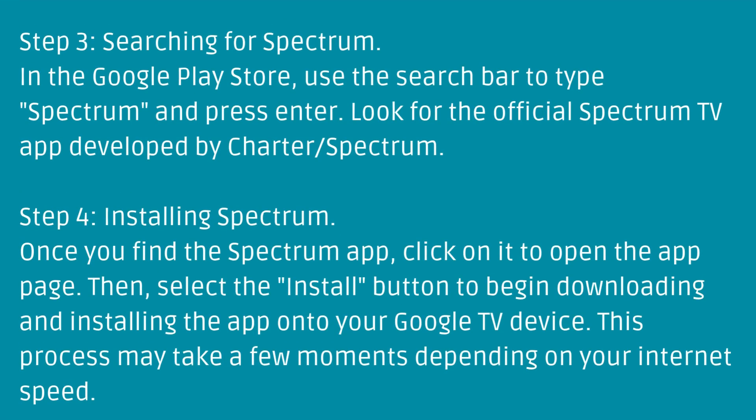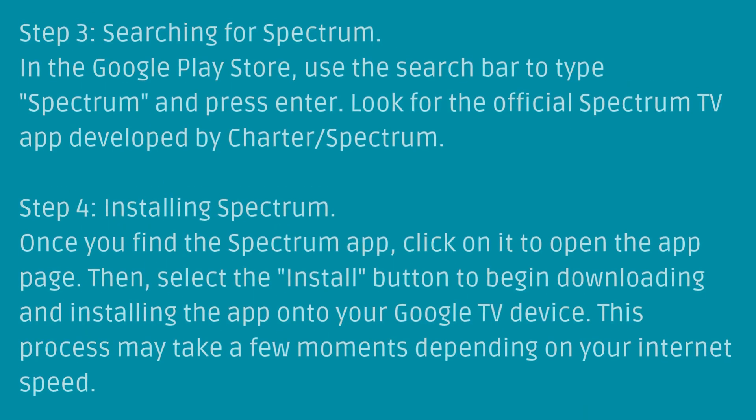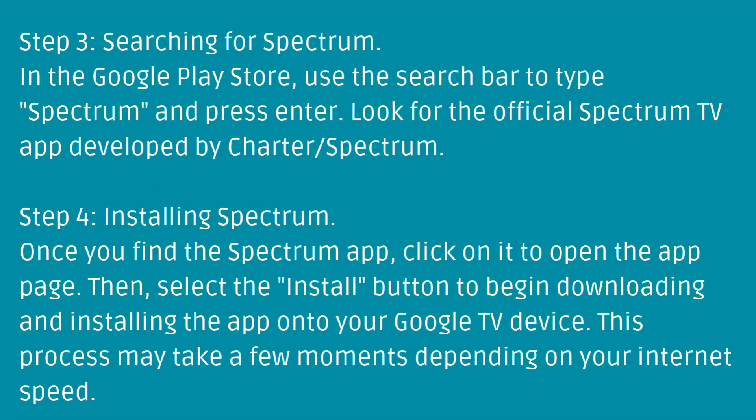Step 3: Searching for Spectrum. In the Google Play Store, use the search bar to type Spectrum and press Enter. Look for the official Spectrum TV app developed by Charter Spectrum.